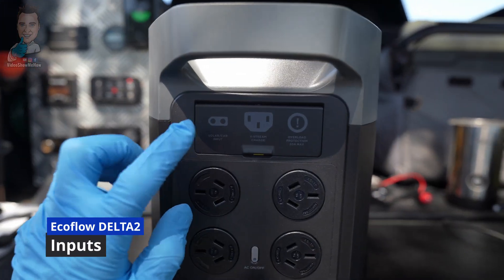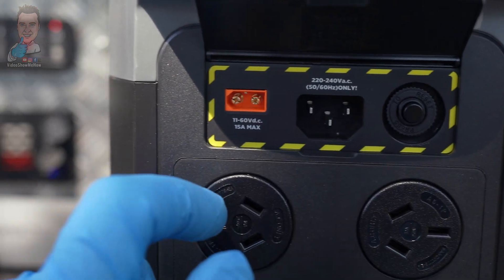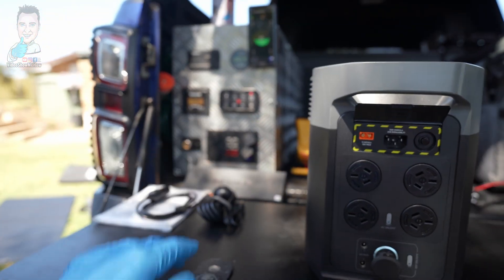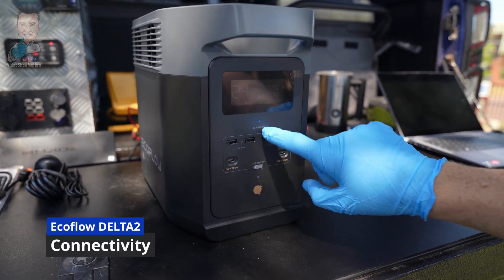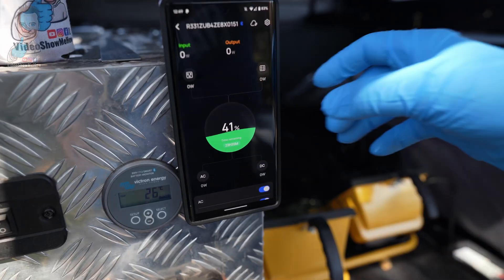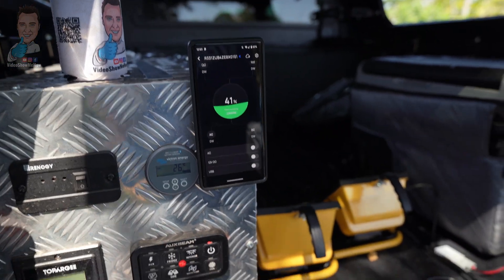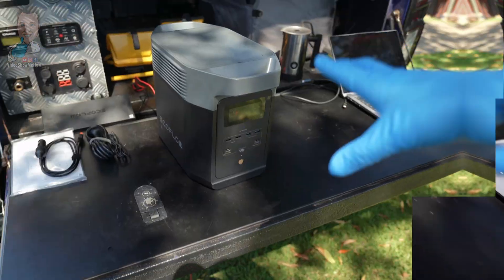Up the top are our combined inputs — we have our AC plug in the middle and our DC inputs, which will do a maximum of 15 amps for both solar and car input. One other thing to note is that you have Bluetooth as well as Wi-Fi, so you can pair it to your phone and the app. It gives you a view of hours remaining, live updates, and you can totally control the unit remotely via the app.